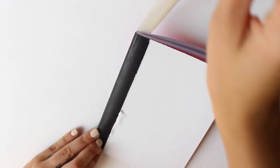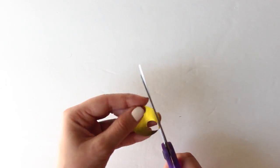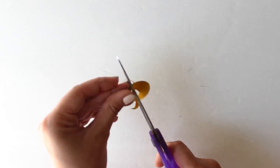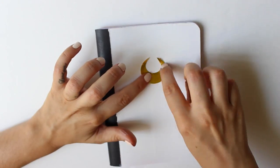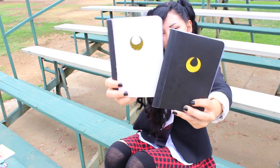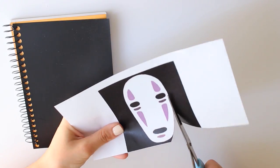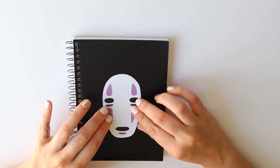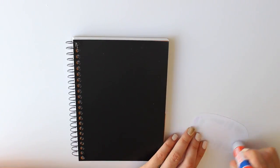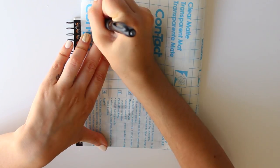After that I removed the masking tape, cut a moon shape from golden paper, and stuck it to the notebook. The final method is for a more complicated design that you can't really draw or recreate — just print the design, cut it out, stick it to the notebook, and then use the protective film to protect your design.